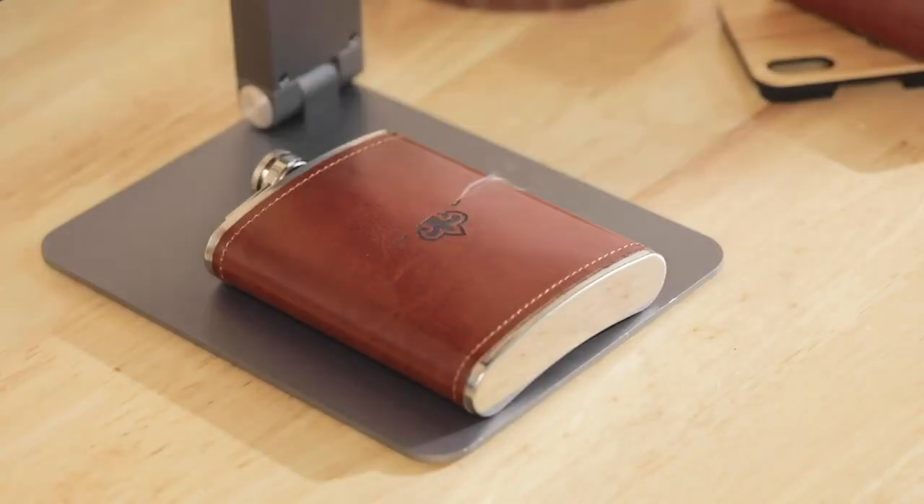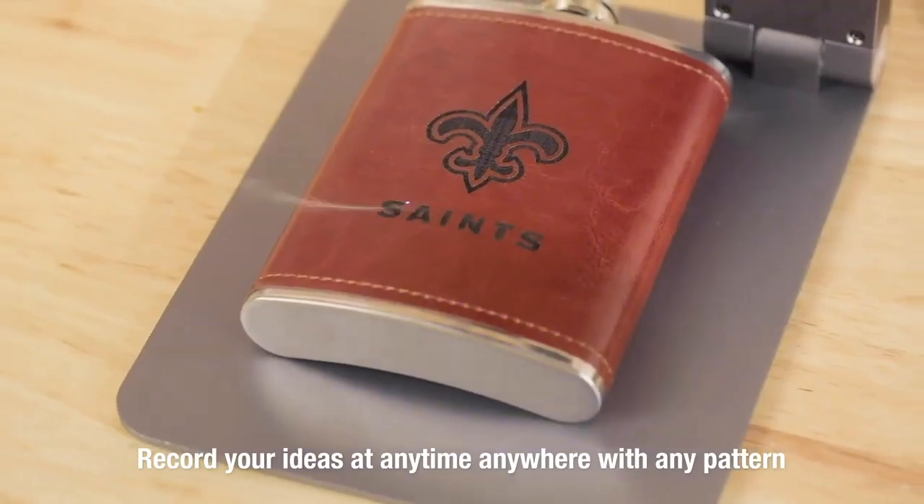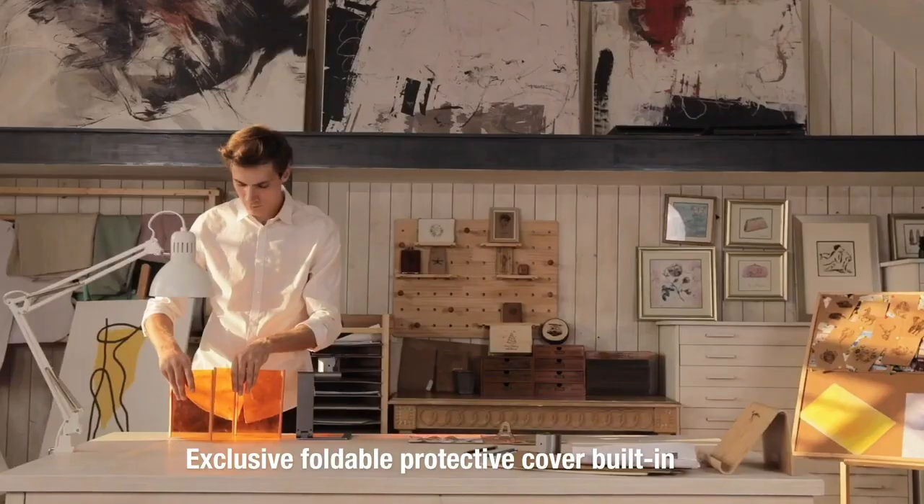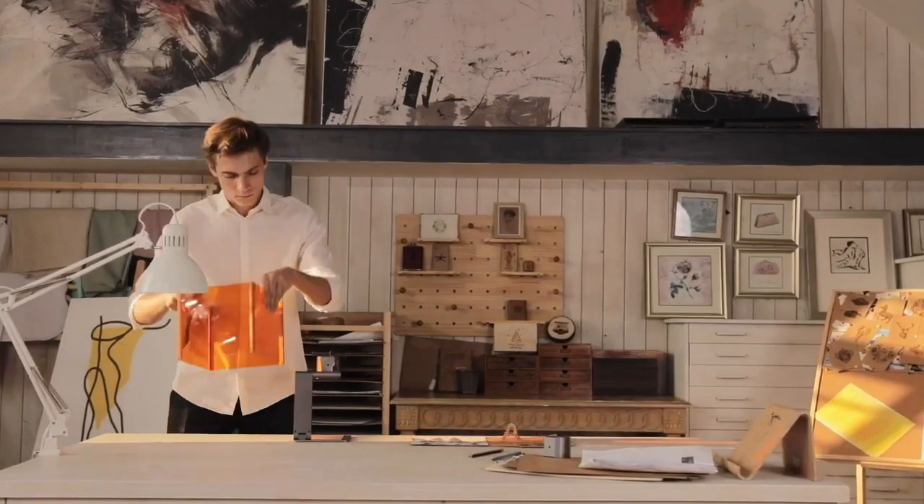There are no restrictions on Laserpecker. Record your ideas at any time, anywhere, with any pattern and style. The exclusive foldable protective cover provides better protection and a great using experience.